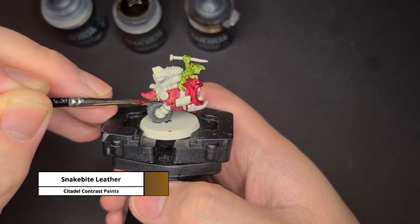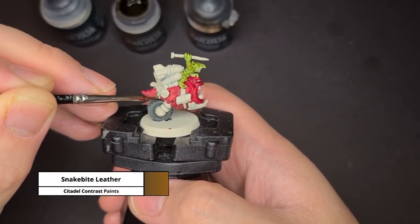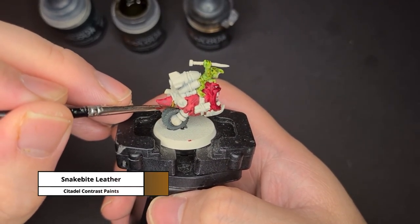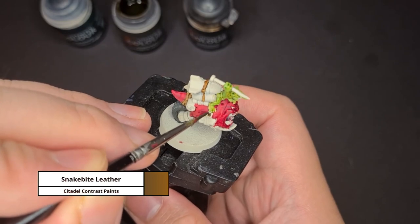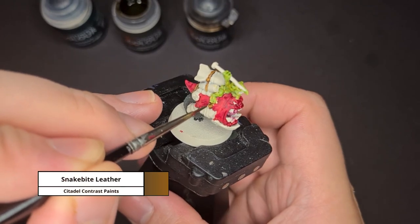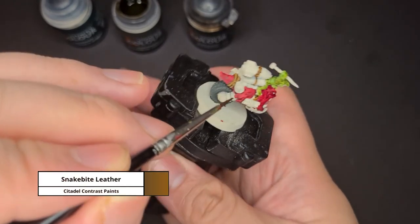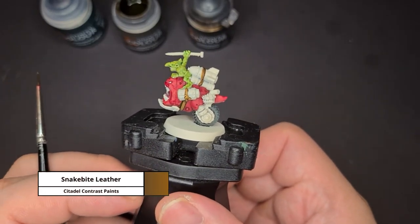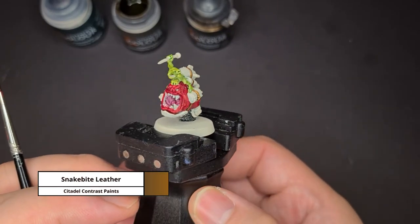Now for the leather parts and the ropes, I'm using the contrast paint Snake Bite Leather. For this part you might want to use a smaller brush and do take your time to paint this so that you don't spill onto the other parts like the bombs or the body. Don't worry if you make some mistakes — you can always cover it up with some Wraithbone base paint.